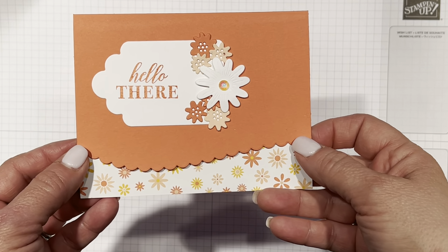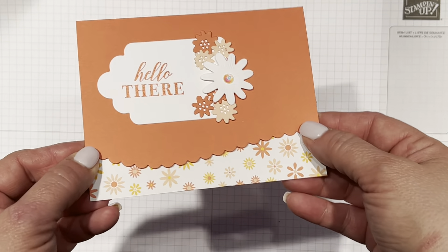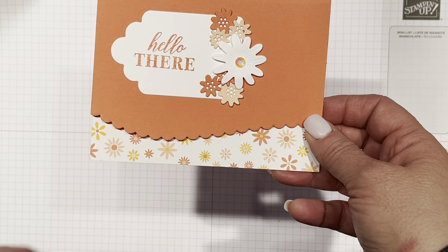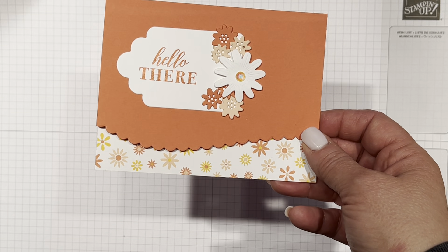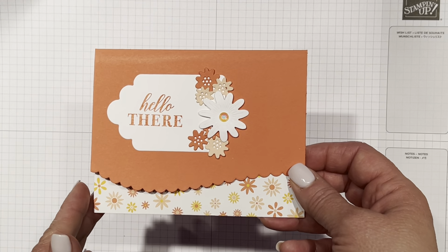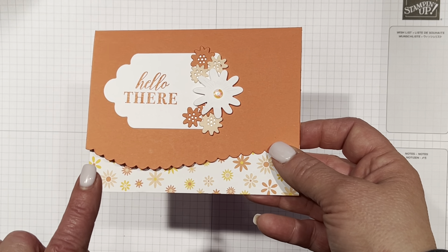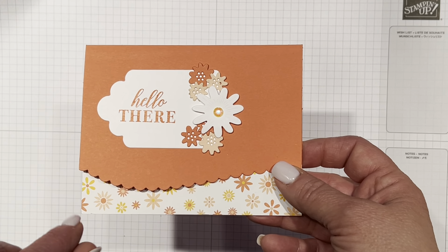Hello there, this is Amanda Frankel with our Crafty Playdate and today is Throwback Thursday. It's not a far throwback — it's a day and a half, two days throwback. But I wanted to show you a card that I made and tell you about using old retired stuff as well as using new stuff.